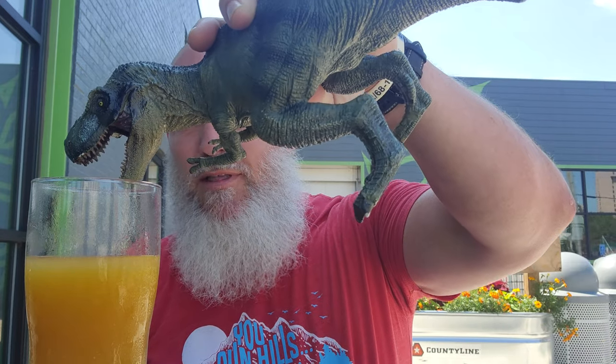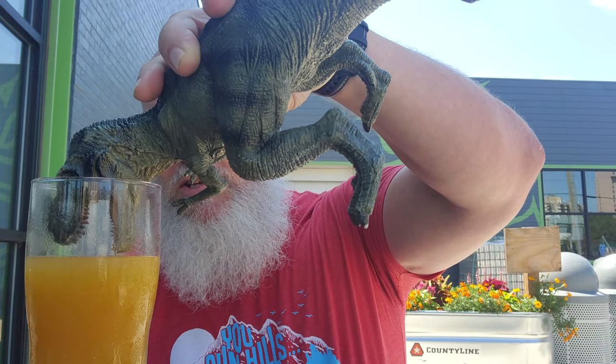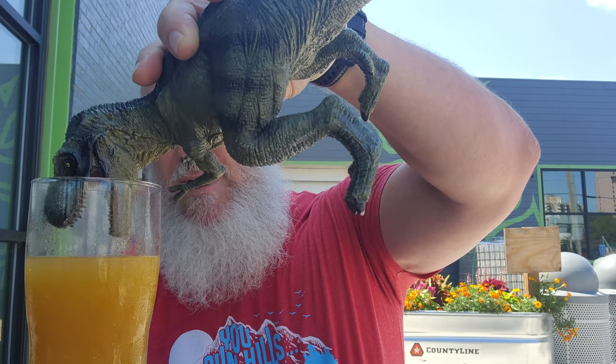I think Coney might want some of this, don't you, buddy? You want some of that? Get your mouth down in there. You got to watch this guy — might find him on the bar later.